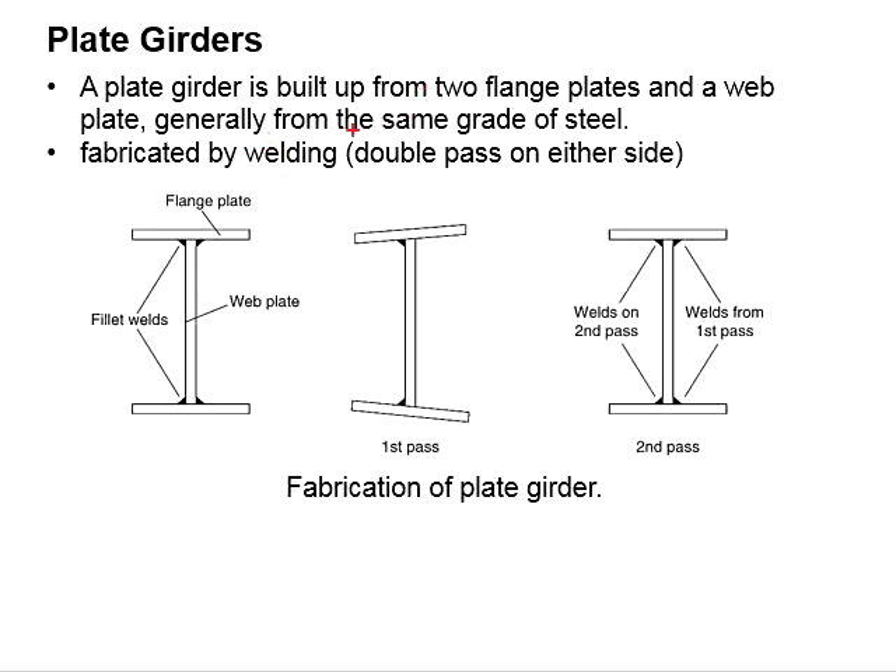One of the sides is welded twice. During fabrication, you will weld one side first, before going to the other side, and then you will conduct welding again on the first side. That means one side will have two passes of weld while the other side is welded once.